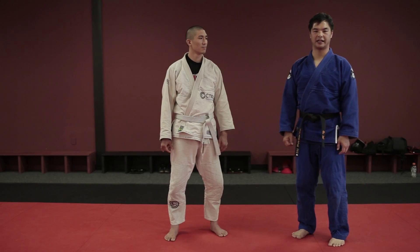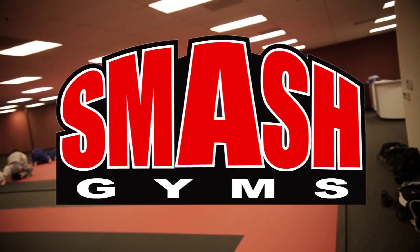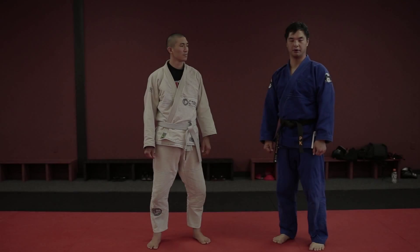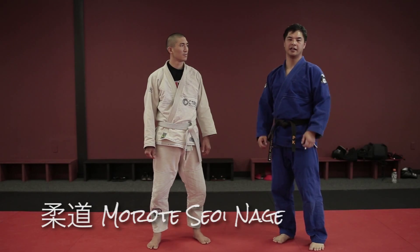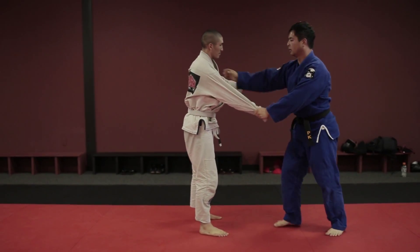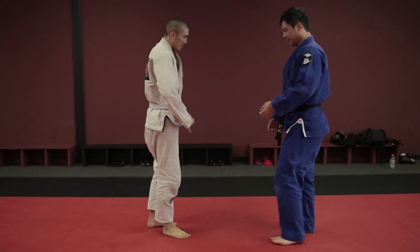My name is Patrick Kong and I'm representing Smash Gyms. Today I'm going to go over a throw called the Morote Seoi Nage. There are two variations of the Morote Seoi Nage: the standing one and the drop knee one.